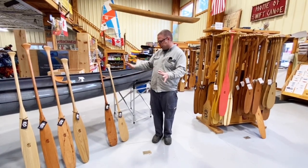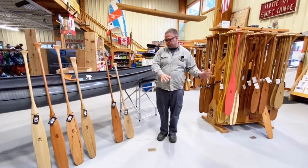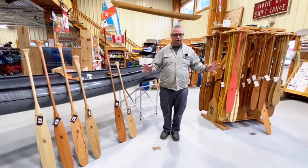So just a quick overview of blade shapes — like why would I go with a sliver? Why would I go with a woodland, or what's the difference between a beaver tail and an otter tail?